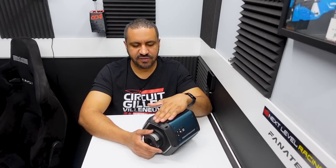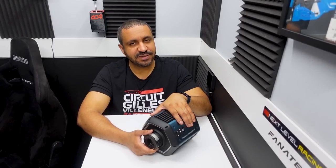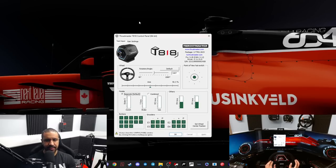Before we get in game, I want to have a quick look at the software — the T818 control panel. When I turn my wheel, it shows in the software. You can adjust your degrees of rotation here — right now it's bound to 540 degrees but you can use the slider to increase that to 1080, or even turn it down to 40 degrees. Gain settings come in at 70% and locked by default — you can't turn it up beyond that without a warning. I like to keep mine set at 100%.